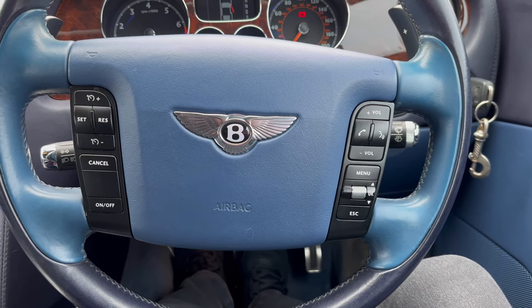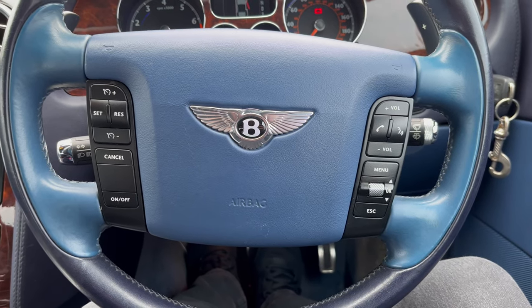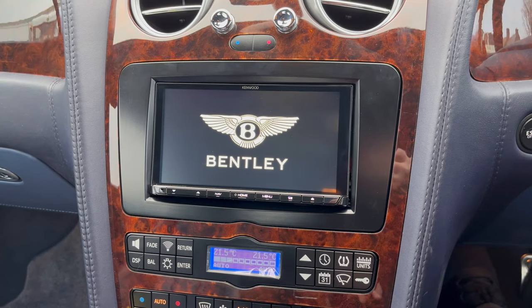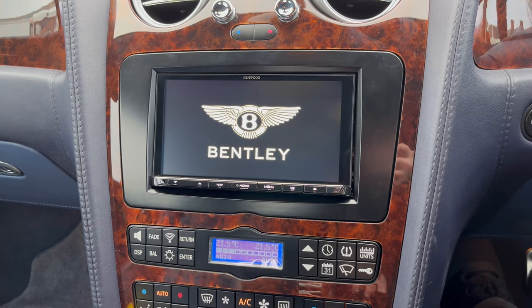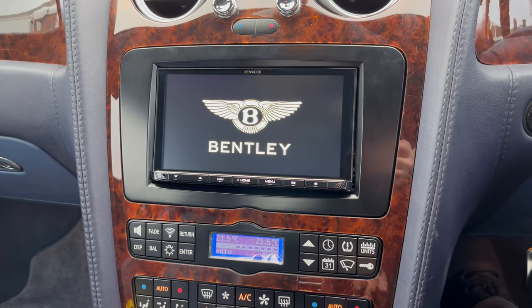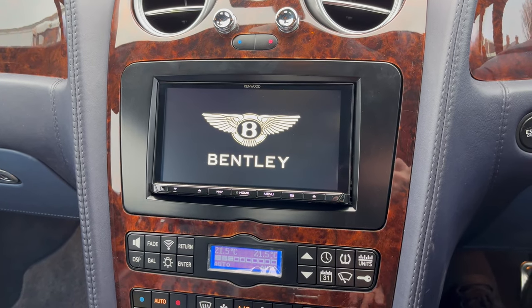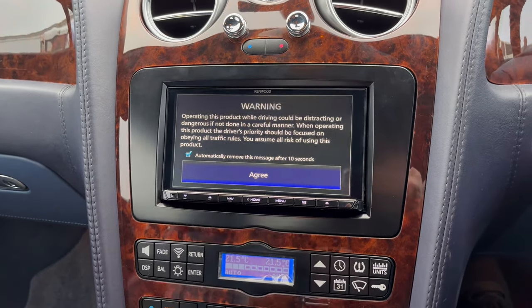Good morning guys, this is Lee from Soul Sounds just giving you a quick demonstration of this lovely Bentley Continental we've just finished. As you can see, we've fitted this new unit — the Kenwood DNX 9190 DABS with the 6.8 inch HD screen. You can see the nice Bentley logo on there so it looks a little bit more factory. With these Bentleys, as most people are aware, it's a custom panel that needs to be purchased, so this is purchased from Nav TV.